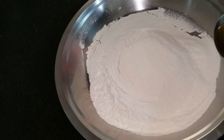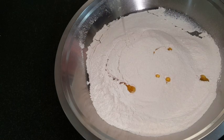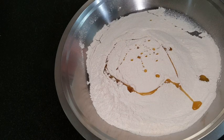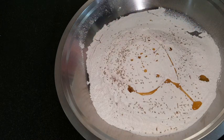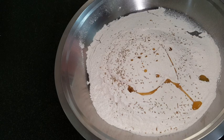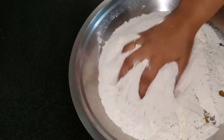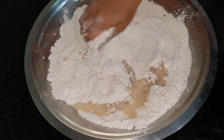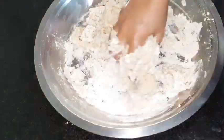So here I have taken 2 cups of normal wheat flour. I have filtered it — I prefer to filter it. After that I have used 1 spoon of cooking oil, which is normally used in cooking. Add a little ajwain if you like it, as per your taste. As we normally add a little bit to roti and parate.